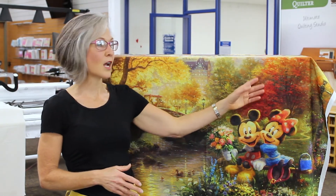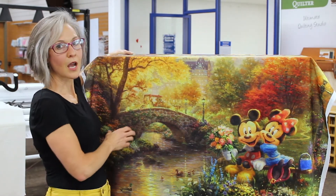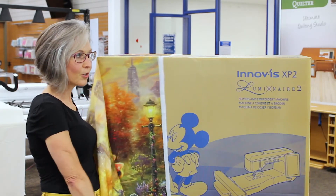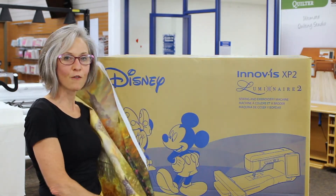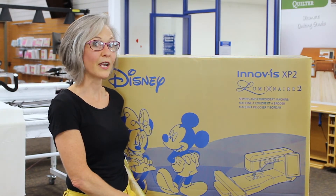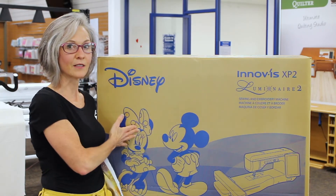For those of you looking to see what else is new and exciting, I am pleased to unveil today something I am awed, amazed, and delighted to share with you — that is the Brother Innovis XP2, the update to the Luminaire. Let's take a look at what's inside this box.